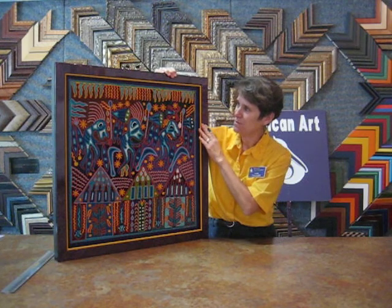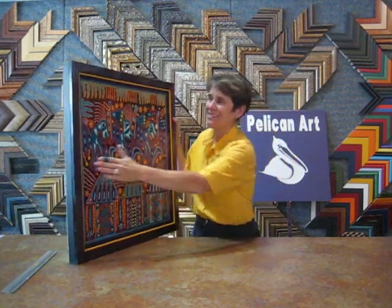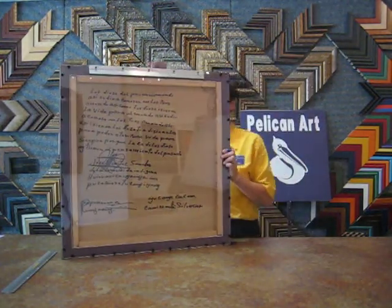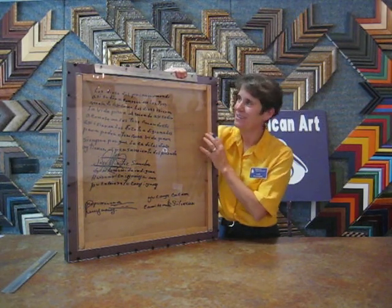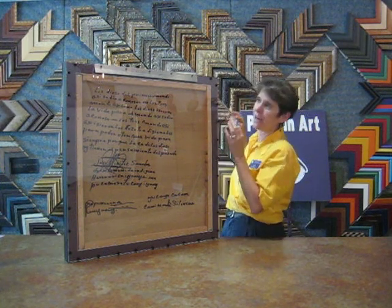I told you that we had this beautiful purple frame, and on the back now, here is the exposed back. I've got the Plexiglas on there.